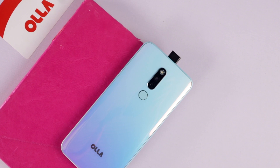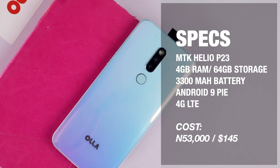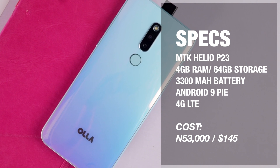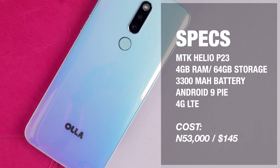For the specs, you get a MediaTek Helio P23 octa-core CPU, 4GB of RAM, 64GB of internal storage, a 3,300mAh battery which I feel is rather too small, and Android 9 Pie out of the box.